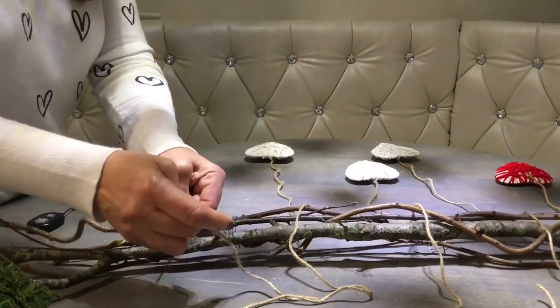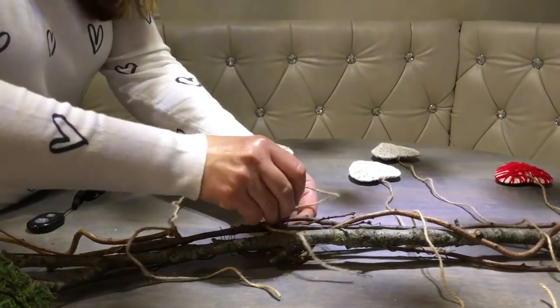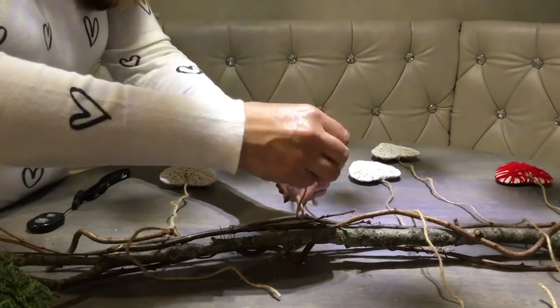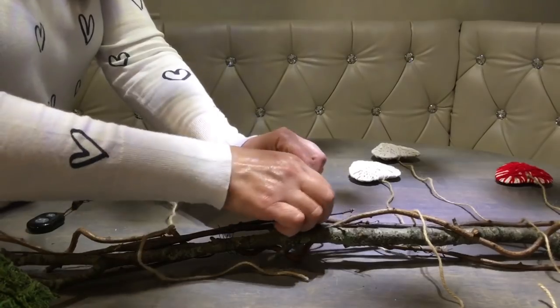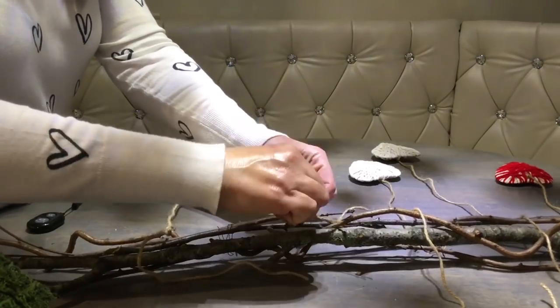If you are wondering why my hands are so shiny, it's because it's very cold and windy in New Jersey this time of the year and my hands get really damaged, so I need to use a lot of hand cream.